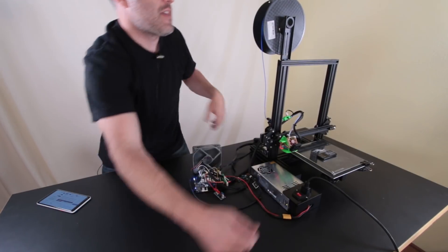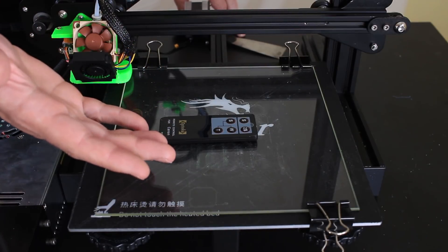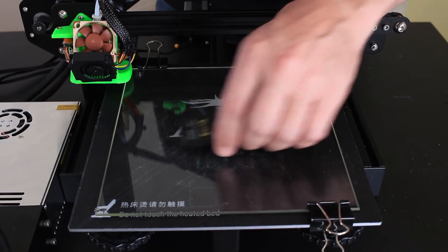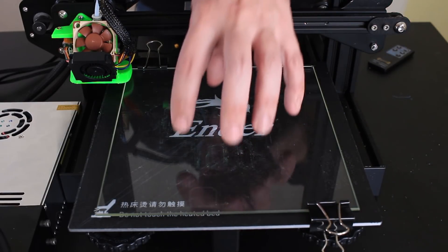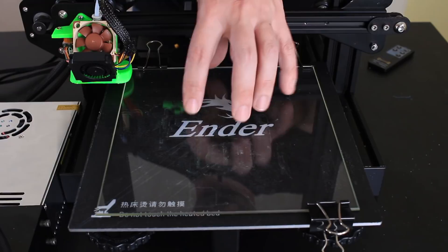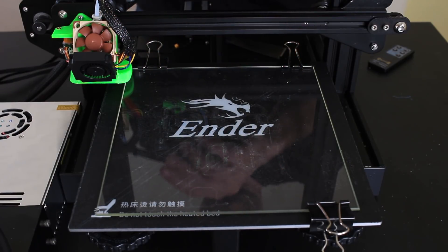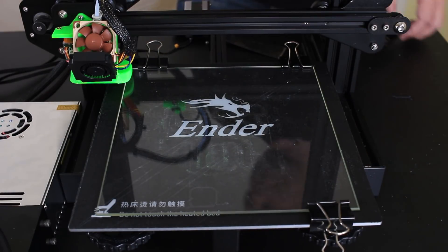I wanted to upgrade my capabilities here on this channel as far as cinematography goes. There's this time-lapse technique that everybody's using these days to film their prints being made. This camera over here has a much better view of the bed. What you want is this exact shot where every time it takes a photo, the print is slid away so you don't have the X carriage moving around — it just makes for great cinematography.